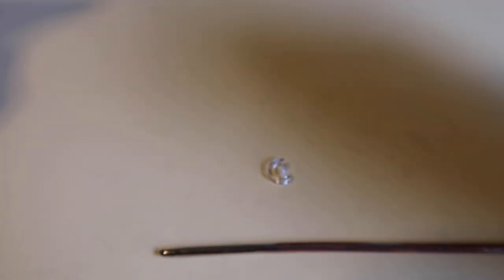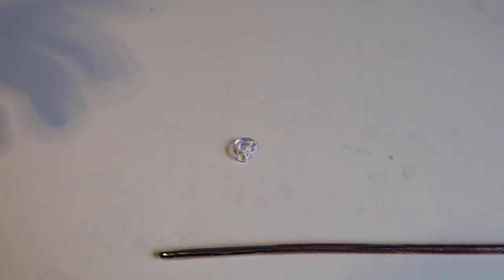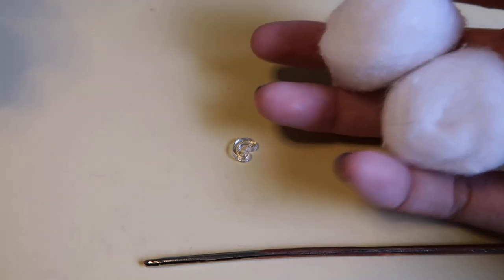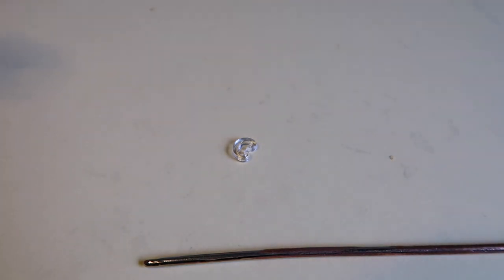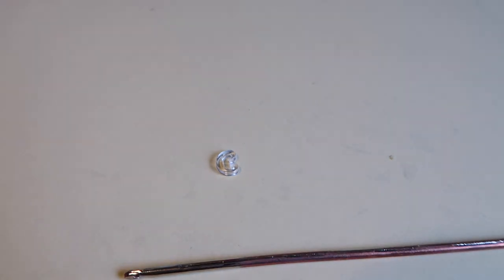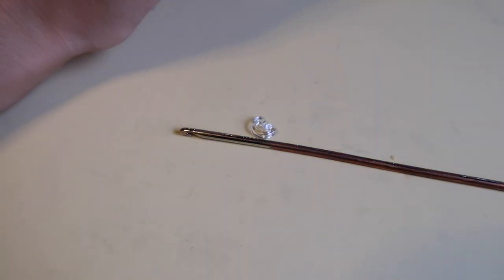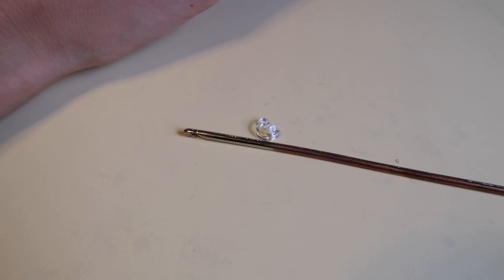You're also going to need a C-clip to mark your rows, some stuffing, and some eyes. I'm using cotton balls for stuffing as always, and for the eyes I'll be using beads today. The pattern will be in the description, and yeah, I guess we will get started.